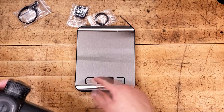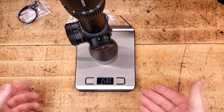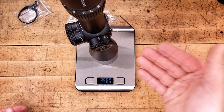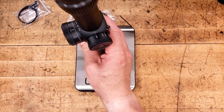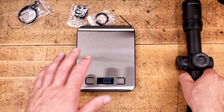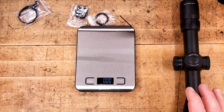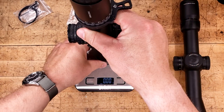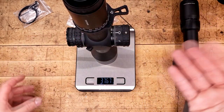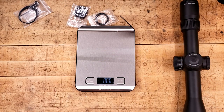Let's talk about weight. This thing is fairly slim for what it is: 34mm tube, 56mm front objective, 5 to 25, coming in at about 35.75 ounces — let's call it 36. This is not the same magnification range, but the Arcan 4-16 SH-4 is heavier, and the 6-24 is even heavier still, so the Arcan is already heavier.